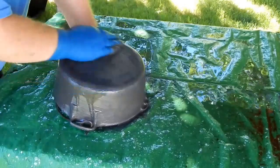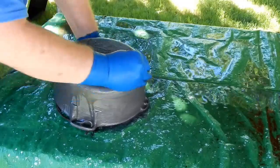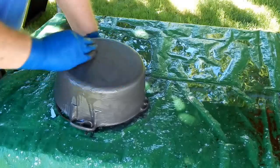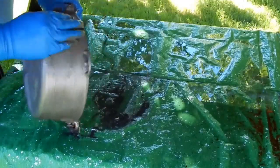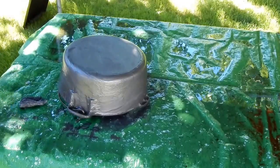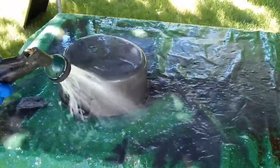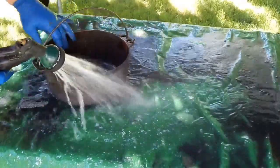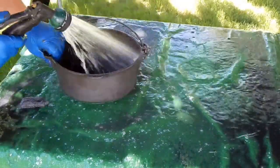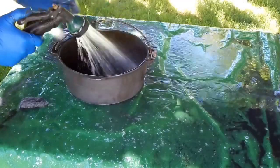All told, this thing has probably been soaking for about a month. I haven't touched it at all, haven't really checked on it. I looked at it last night and said, "Whoa, what's all that foamy stuff?" I better get out here and take care of it.